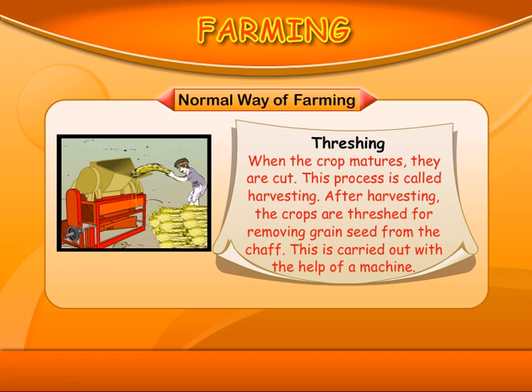Threshing: When the crop matures, they are cut. This process is called harvesting. After harvesting, the crops are threshed for removing grain seed from the chaff. This is carried out with the help of a machine.